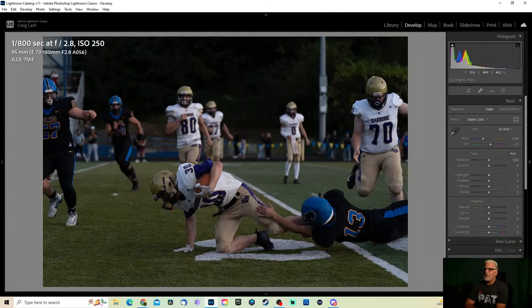It's supposed to be at 1/1000th of a second, f/2.8, and auto ISO — let the camera decide. That's what everybody suggested, along with center focus and center metering as well.